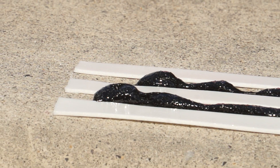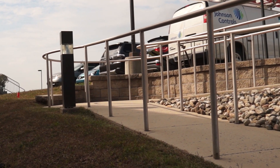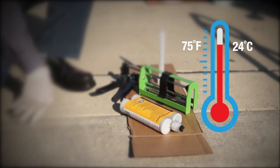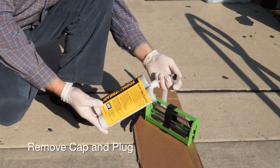Due to its non-sag paste consistency, Form-A-Tread can be applied to uneven and sloping surfaces. For best results, apply to a clean, dry, sound surface and warm the cartridge to at least 75 degrees Fahrenheit before use.